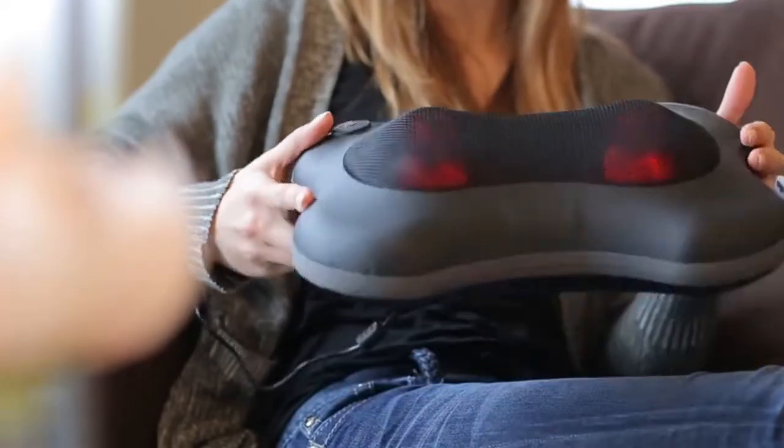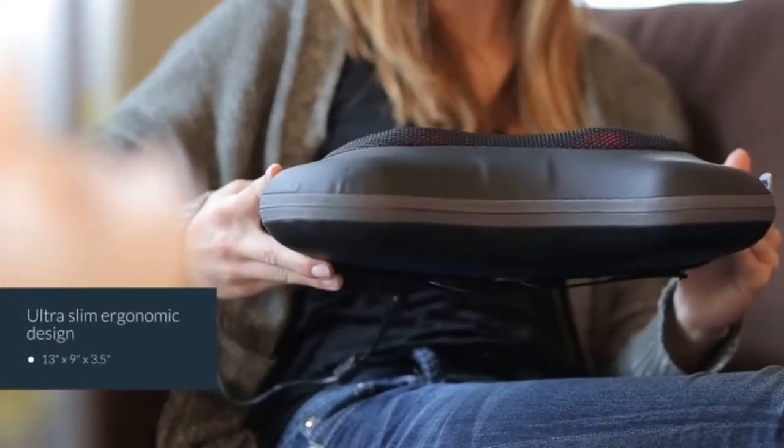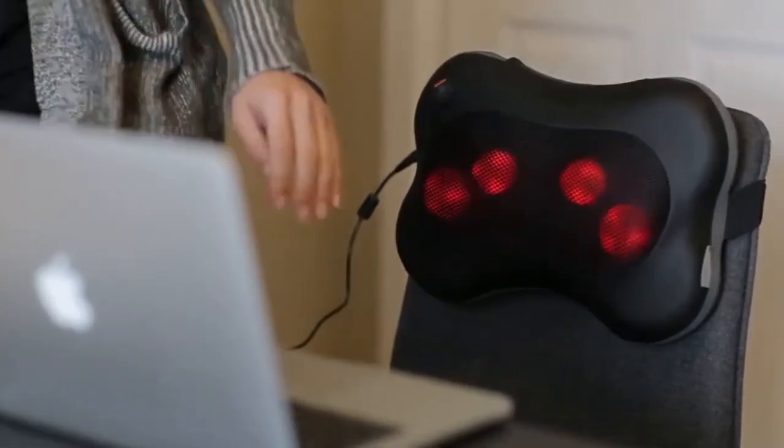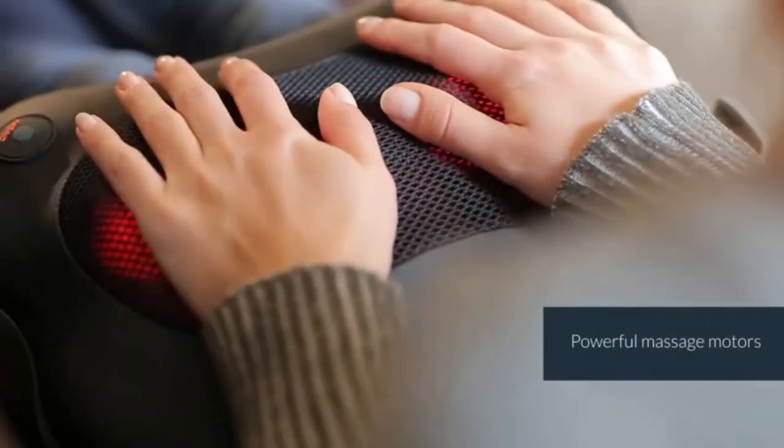The Shiatsu Massager has an ultra-slim ergonomic design which contours perfectly around lower and upper back, neck, abdomen, calf and thigh areas. The massage motors are also very powerful to ensure a deep massage.